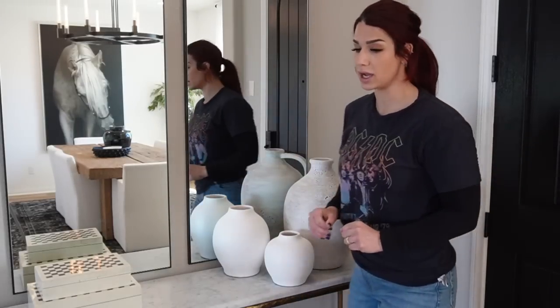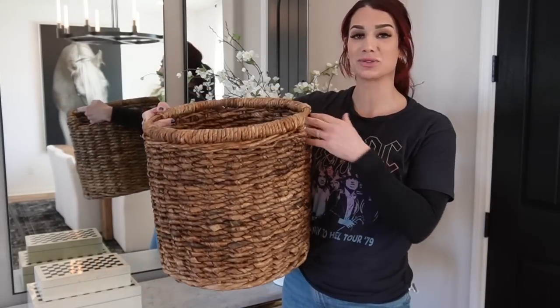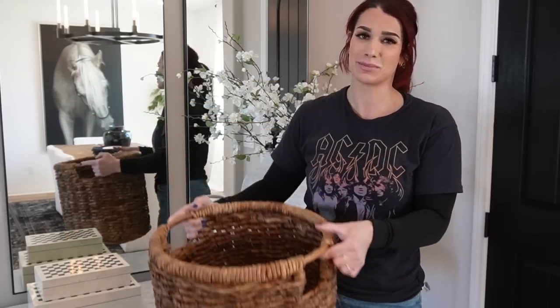For stems I'm bringing in cherry blossoms from Target — three of them — which play nicely with the colors of her artwork. The last element is wicker baskets underneath the table to add formality, break up the darker tones, and add texture. Rosemary, I hope this gives you inspiration for decorating your space. I love your table and your artwork — everything is beautiful. Now let's move on to the last and final style.